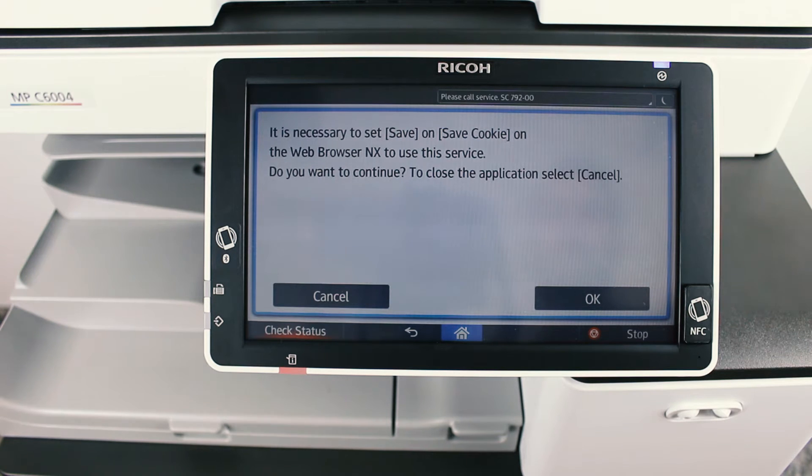It should now give you a notification saying it is necessary to set save cookies on the web browser on X to use this service. So you need to enable cookies on Web Browser on X in order to be able to use the Application Site app.